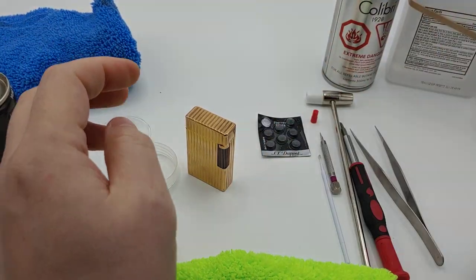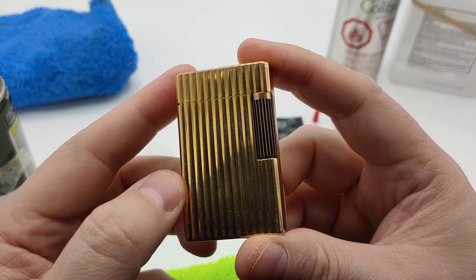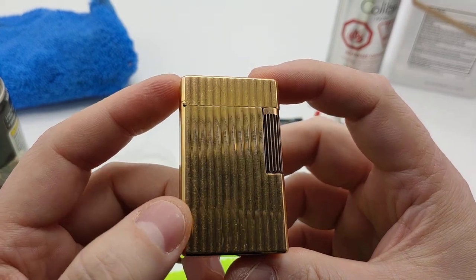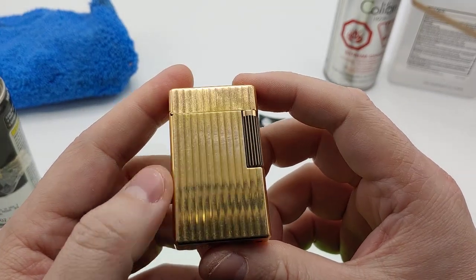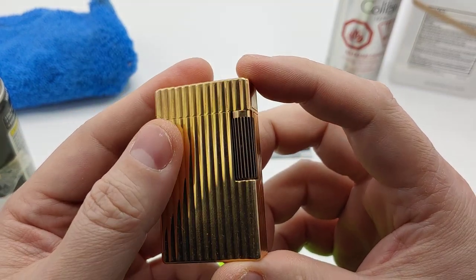Welcome to my YouTube channel. Today we're going to be doing a service of an S.T. Dupont lighter made in France. It is gold plated and this is the model D57 — one of the original lighters made by this company back in 1953, so it's quite an oldie.